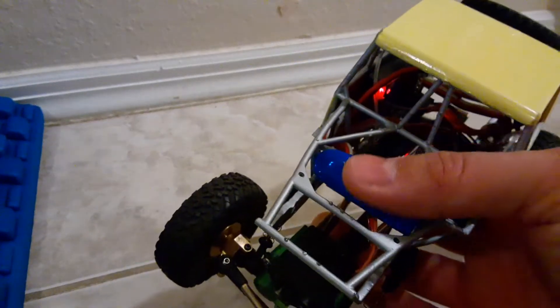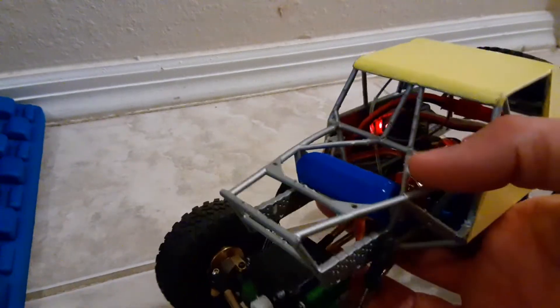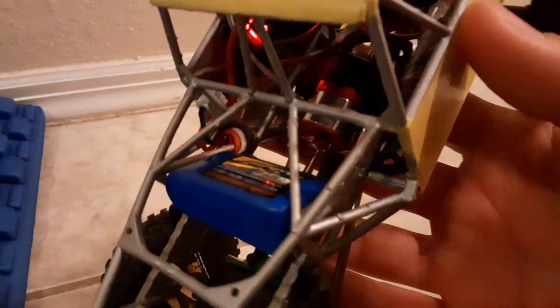I'll probably just put a mock-up motor in there — maybe a 3D printed one. I'm kind of liking this little motor. It seems strong enough for what we do.